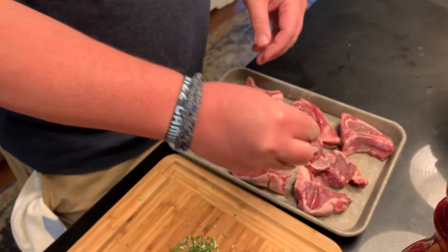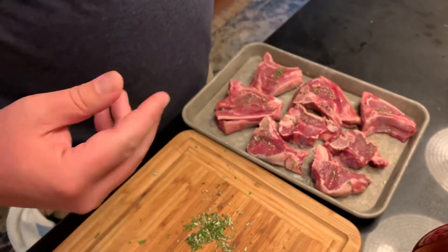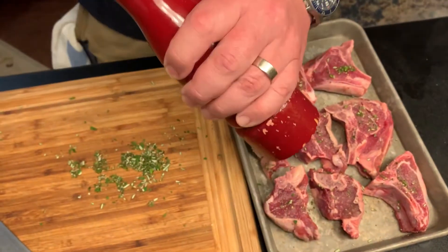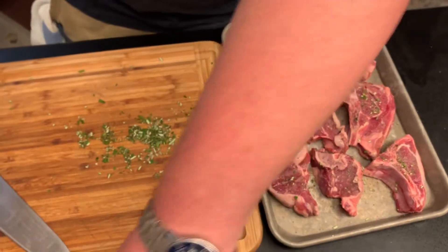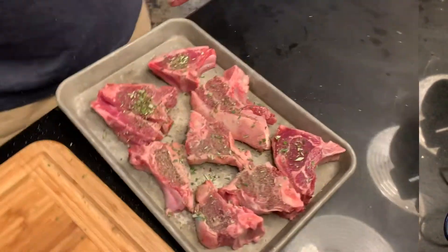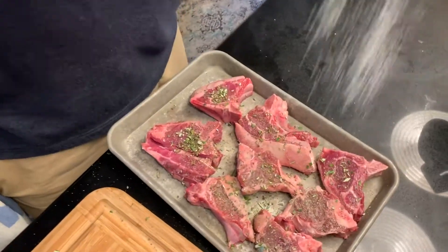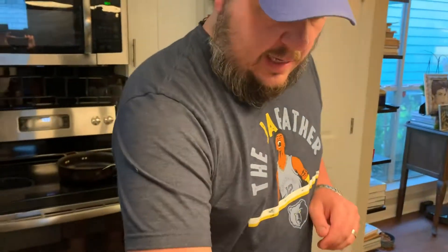I want the lamb to be really tasty and good, so I don't want to put too much stuff on it. I'm just gonna do lamb, rosemary, a little bit of garlic powder — just a little hit — a little bit of black pepper, and a little bit of kosher salt. A nice little shower. Finishing the second side, just getting a little pepper, one more salt shower so it's nice and flavorful, and that's it.